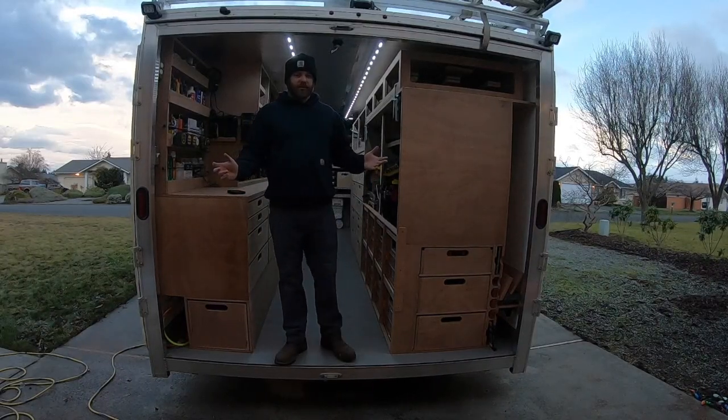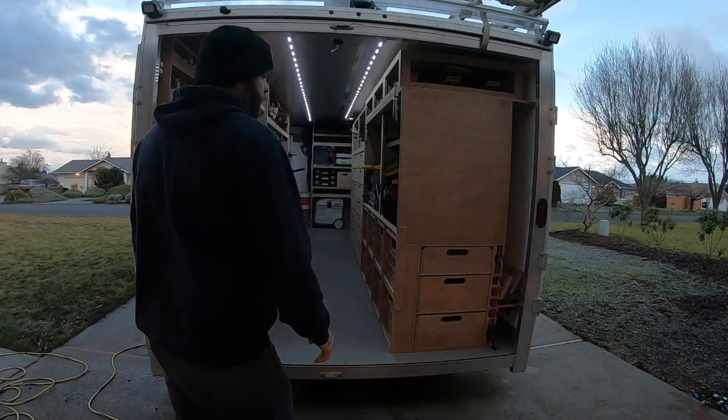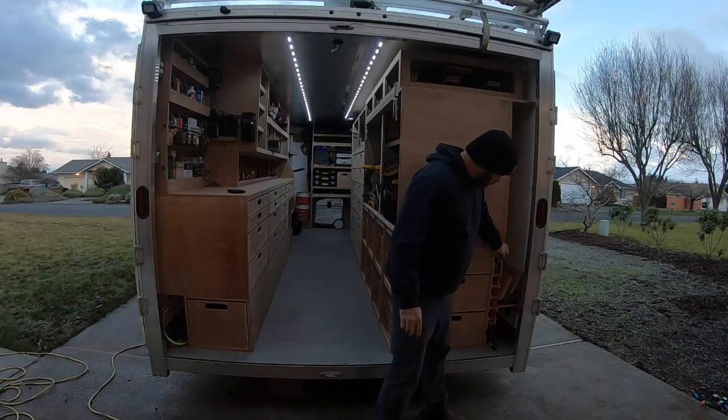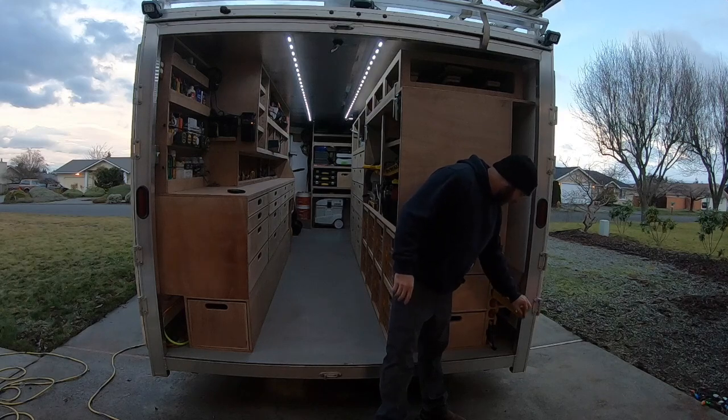Here's the trailer, finally done — for now at least. I have plywood storage over here, track storage, and level storage.